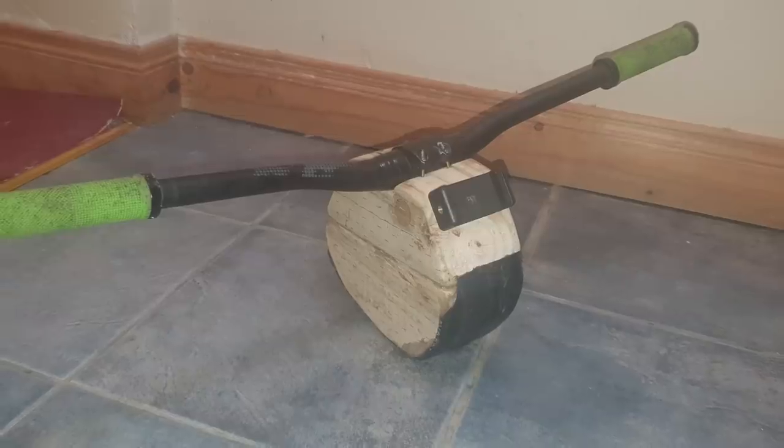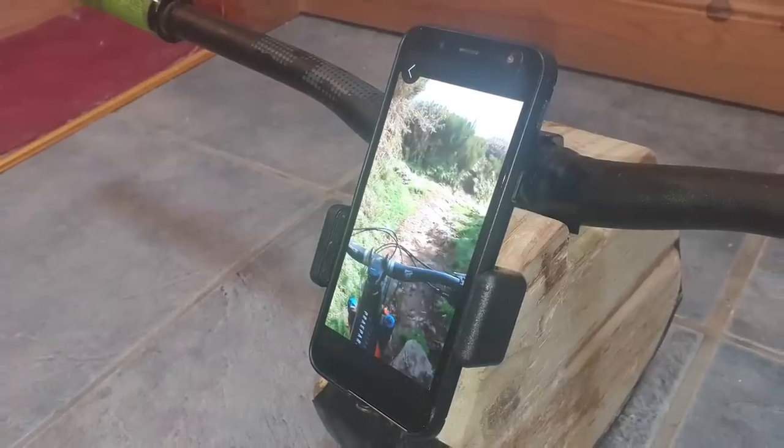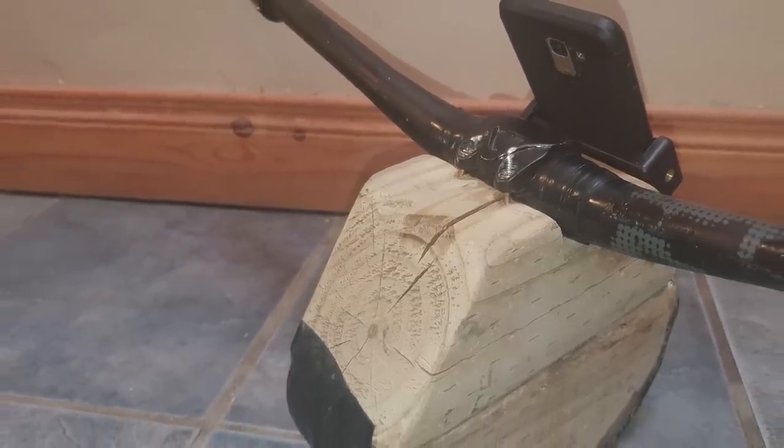We've got another example — a really plush example here from Klan, who's gone with the same idea but decided to go that little bit further. You can also attach your mobile phone to this one and play a little bit of POV footage, and feel like you're actually riding in the woods by looking at it. There are very expensive versions of this you can buy, but Klan has just used a set of old bars and a chunk of wood, bunged his mobile phone on there, and he's got something to play with. Be good to know from you guys in the comments — does this kind of training actually work? It looks like it might be a bit of fun.